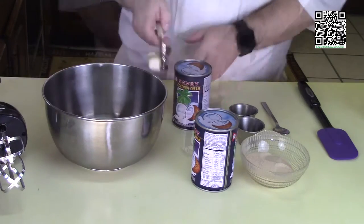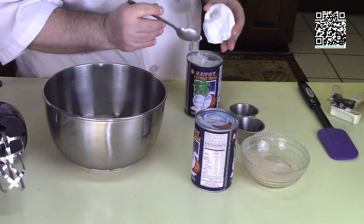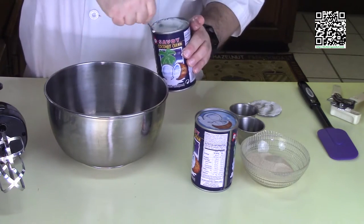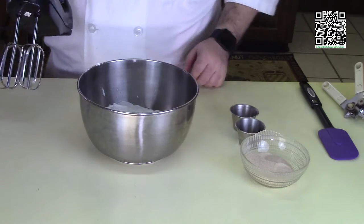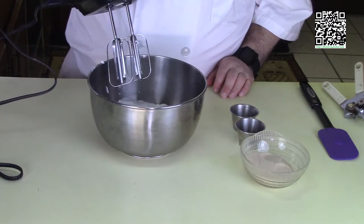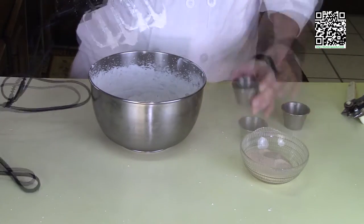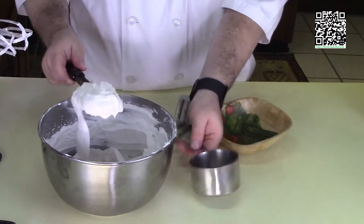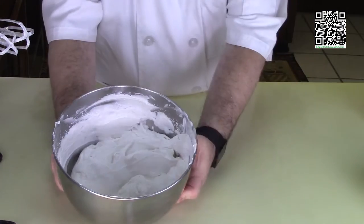Now moving on to the whipped cream. Open one of the cans of coconut cream that's been refrigerated overnight and carefully scoop out the cream — keep any liquid in the can, you can use that somewhere else. I have my coconut cream in my mixing bowl and I'm going to start beating it at medium speed, working my way up to high speed, until it starts to form soft peaks. I've got good peaks forming, so now I'll add a pinch of salt, two teaspoons of vanilla, and one quarter cup of sugar. Whipped cream is done. I'm going to take out a cup of this whipped cream and reserve it for the filling, then refrigerate the rest.